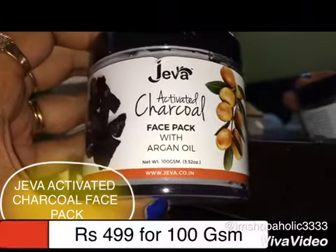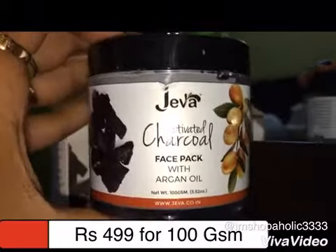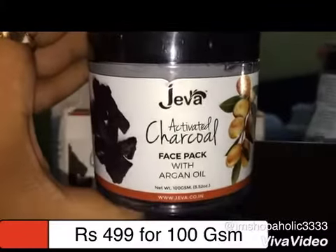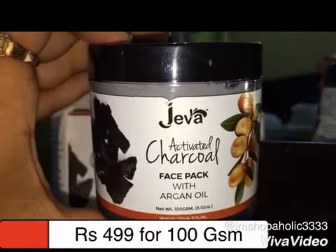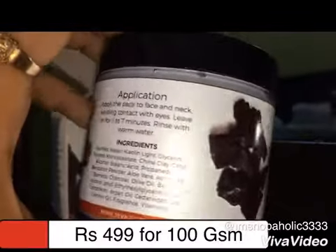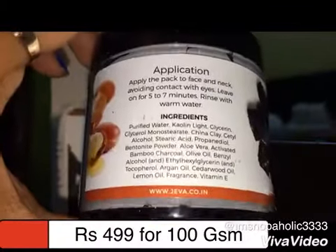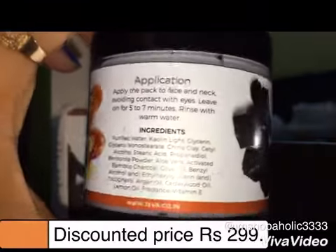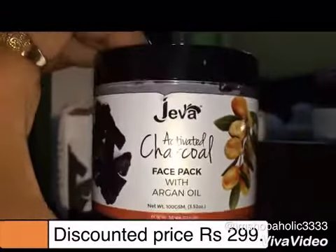I have heard a lot of people talking about charcoal face packs, and whenever any new product comes to the market I just love to try them out. A couple of days ago I bought this activated charcoal face pack from the brand Jiva from Nykaa. The worth of this face pack is 4.99 rupees but I got it at a discounted rate of 2.99 rupees as there is a sale going on on Nykaa.